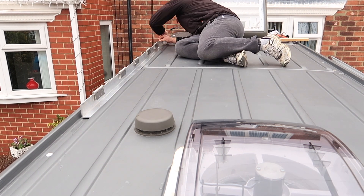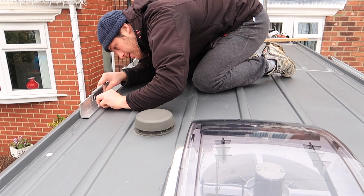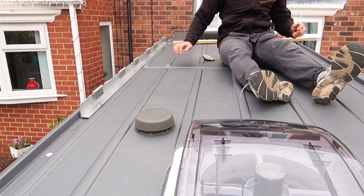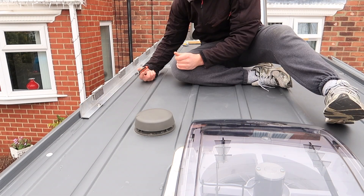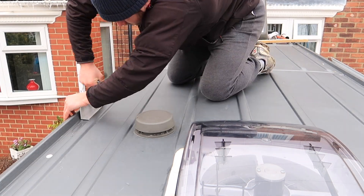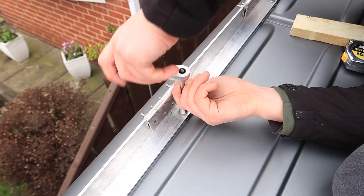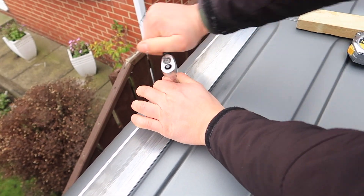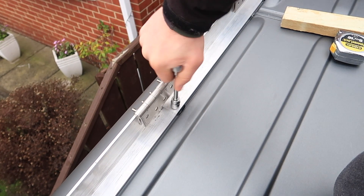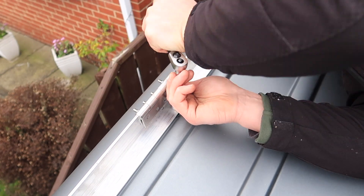I put the aluminium bracket in place and dropped the M8 bolt through from the top side. My dad on the inside placed a washer and nylock nut on the back, using some hens legs to stop the nut from slipping while I tightened the aluminium bar down with a socket set. Get it as tight as you can — it's going nowhere, nice and secure, and the Sikaflex is creating a watertight seal.